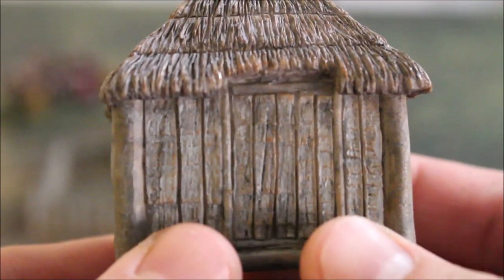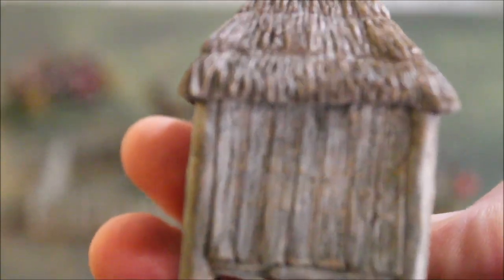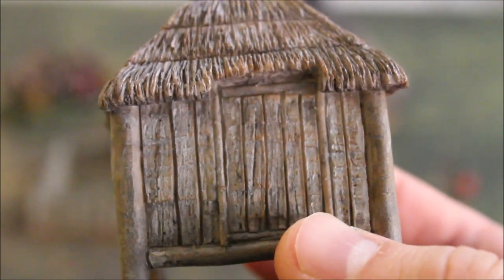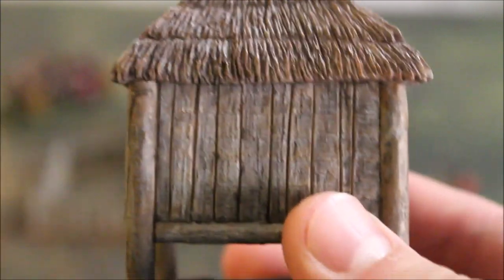We just thought that would give it a cool, natural earth kind of look underneath. The boards and the very simple door are haphazardly put together. We didn't want to make anything look too fancy — we wanted it to look rustic, like it was put together by primitive people, barbarians. And the roof just has the basic thatch on it.